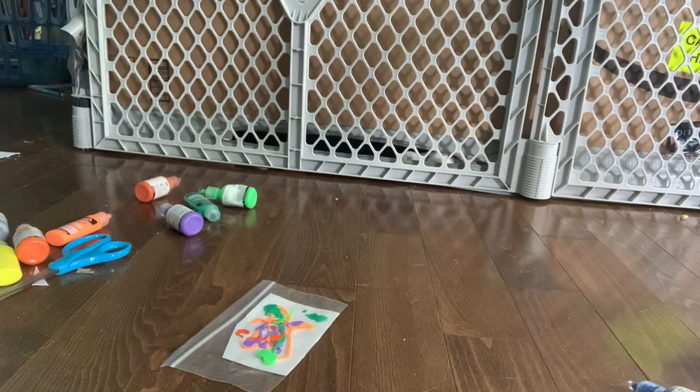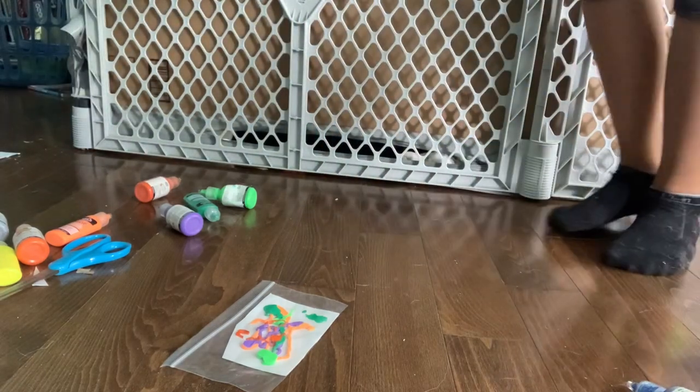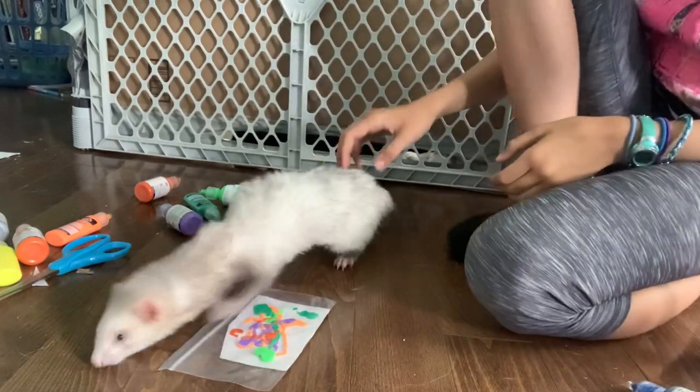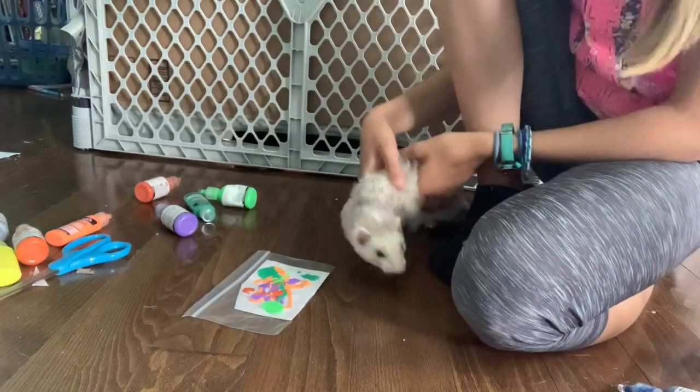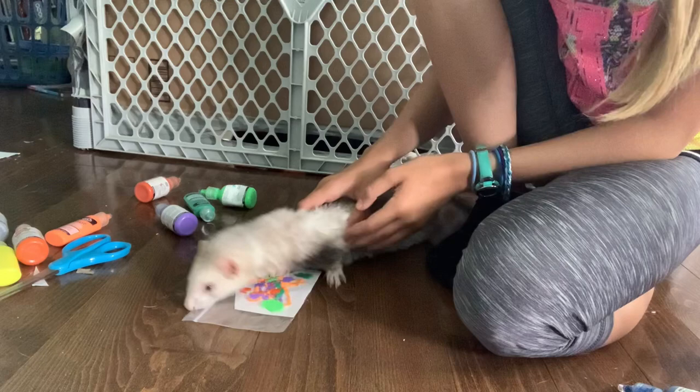Now here's where your ferret actually comes into this project, because they have not done much yet to be completely honest. Lily, come on out. Then you're going to get your ferret. My idea is, after this, to put this on top of those little Dollarama plaster things and make them little Christmas ornaments. Your ferret is just going to walk around — make sure your ziplock bag is fully tightened — and then let them step all over the painting. In the end they'll make beautiful art.